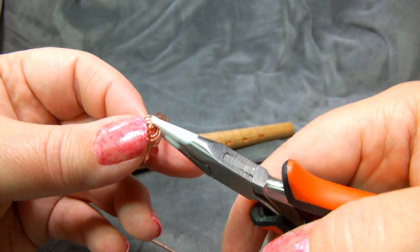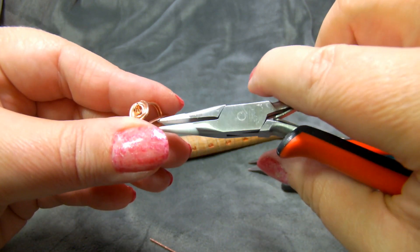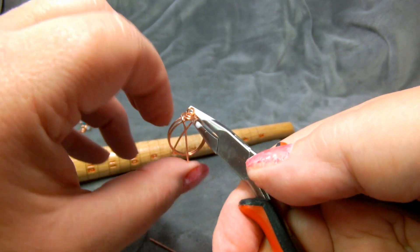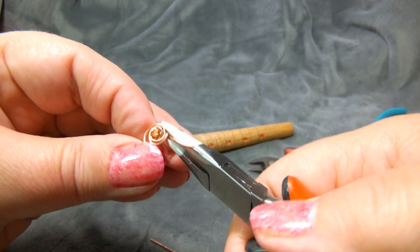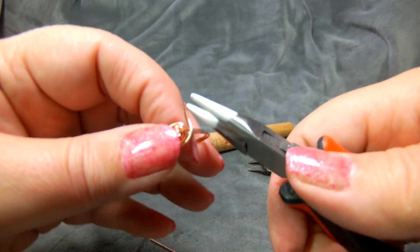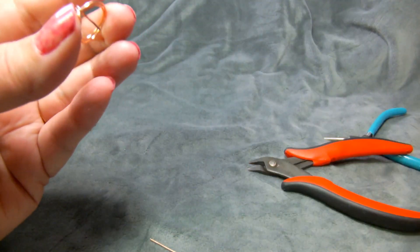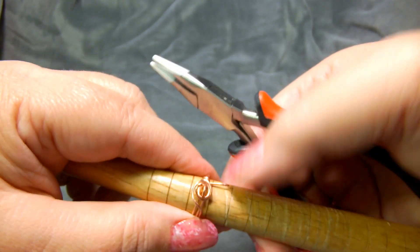Now grab one of your loops and push it through the ring. So you're going to push it through and wrap it around the shank. This may look like it's going out of alignment, but don't worry — that's going to get fixed. This is the trickiest part of the entire process, wrapping this around. Sometimes it's easier after you've wrapped the first one to go ahead and put it back on your ring mandrel and use it to stabilize things.